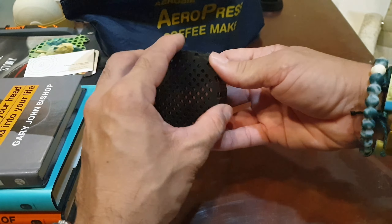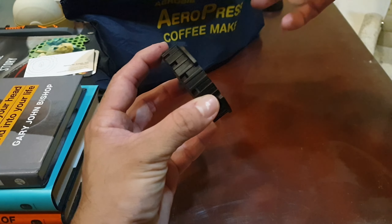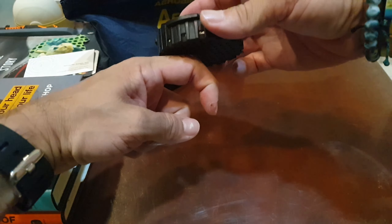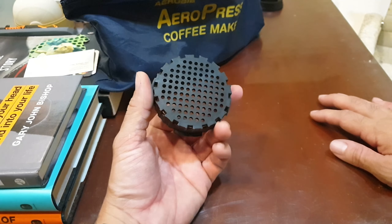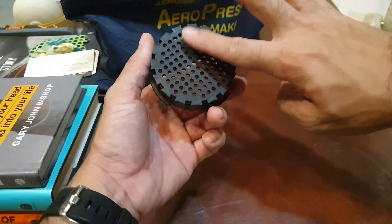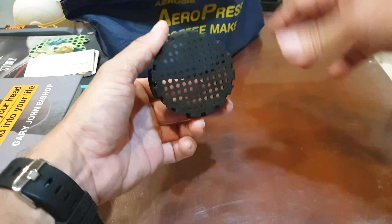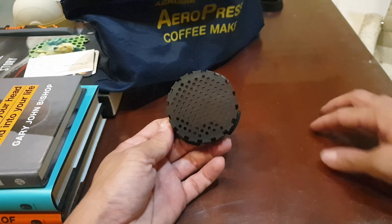The new cap has just one nozzle and some sort of a valve inside that controls all of the water, flowing it directly to that one spout. This is really nice because it avoids a lot of spillage and it's not as messy as the original one, which lets everything come out from the whole thing — so you kind of need to press it very gently and controlled so you don't spray coffee everywhere.